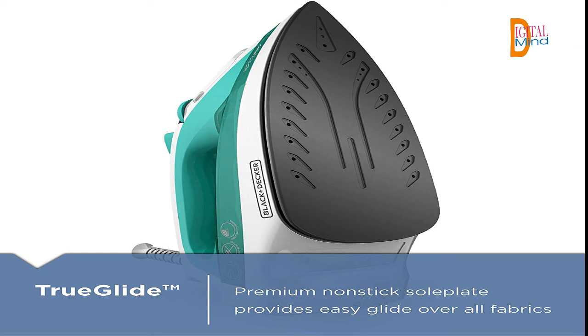Cord management: no more dangling cords. The cord wraps around the heel and gives you the option to secure it with the built-in heel clip or the plug clip.